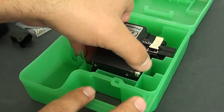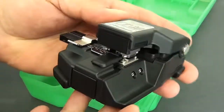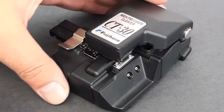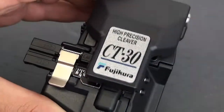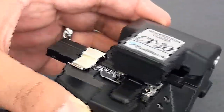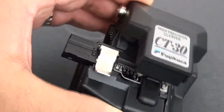And we have our cleaver. So this is our high precision cleaver, the CT-30. Basically this will handle your single mode and your multi-mode needs, even the 50 micron OM3 and OM4 stuff.